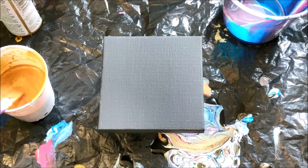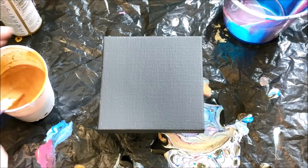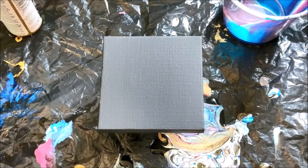Hey everyone, it's Brooke and I'm back doing another miniature painting. This one I think I'm going to do gold as the base color — I have a lot of gold and I just want to see how it'll turn out.